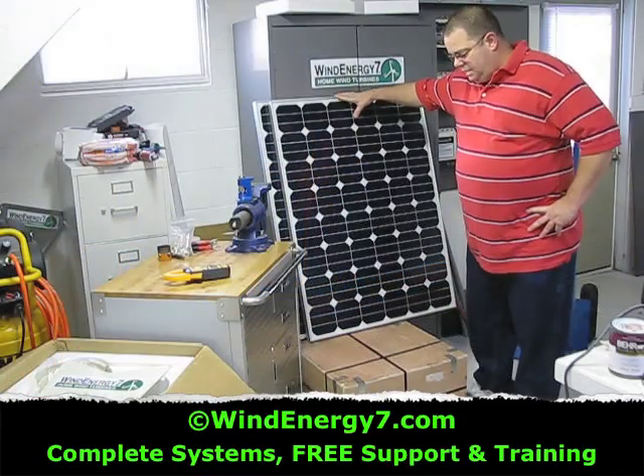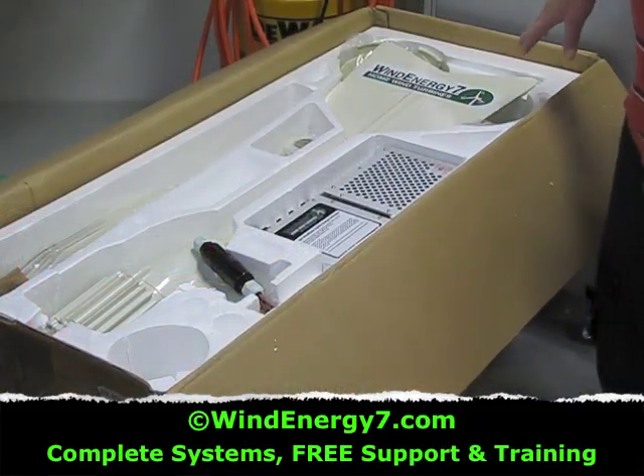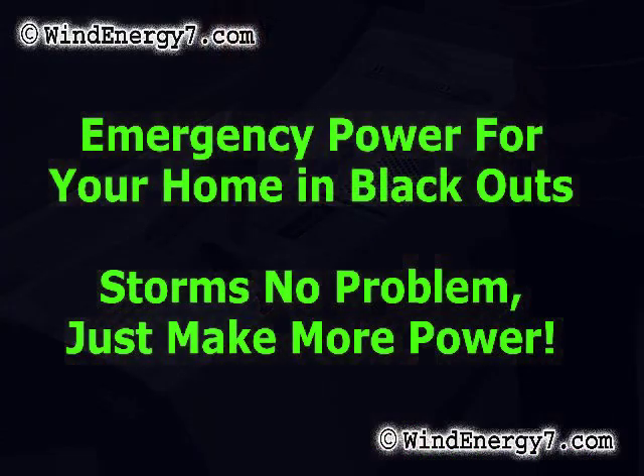Here's a couple of the 117 watt panels that are going out, the Wind Energy 7 Rooftop Mounted Turbine Kit. I've got the turbine...